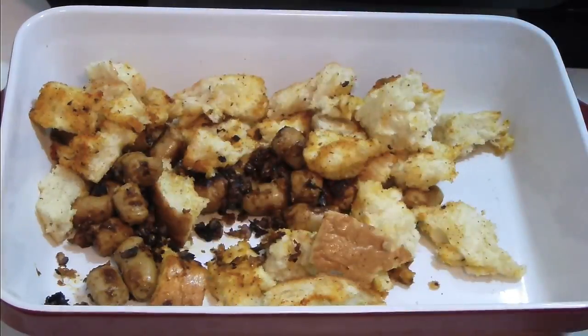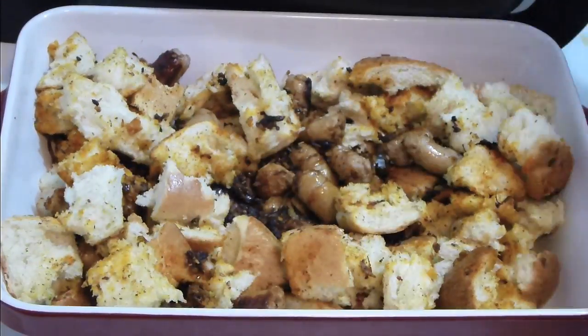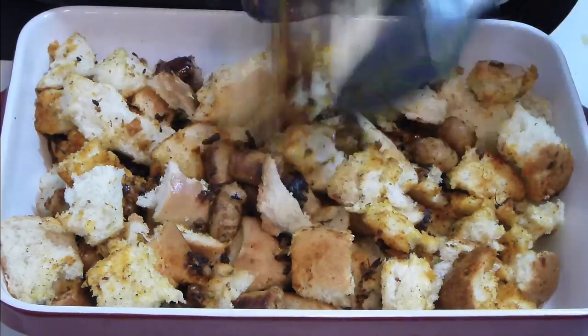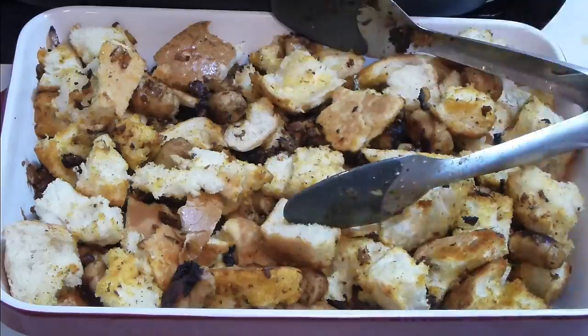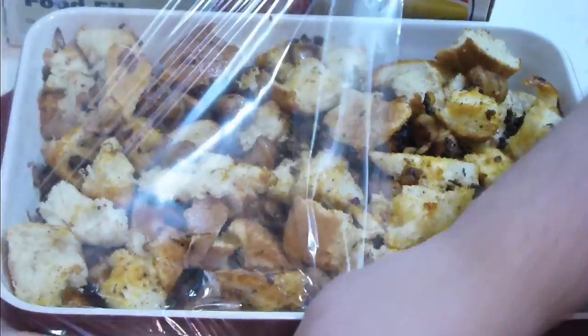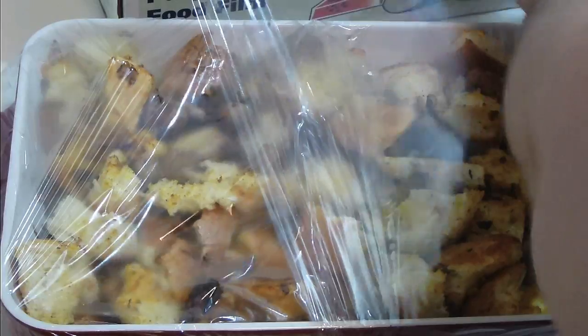Take a 13 by 9 oven-safe dish, add all the stuffing in, and distribute evenly. Cover it with plastic wrap and pop it in the refrigerator until Thanksgiving day.